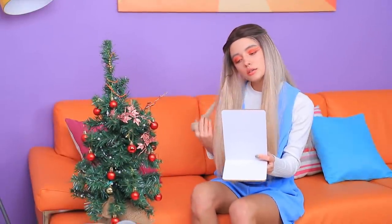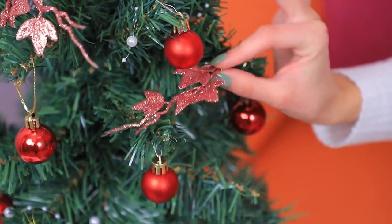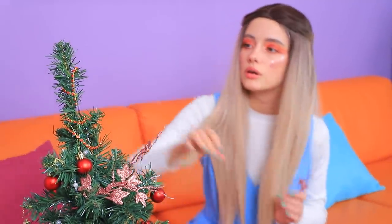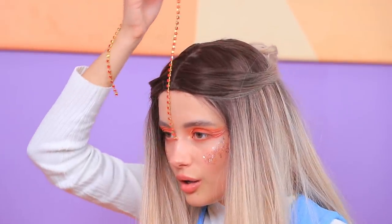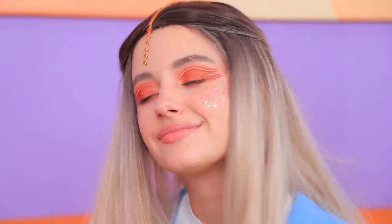Mirror, mirror on the wall! Tell me how to do my makeup! Oh! A Christmas tree! Use whatever you can find! A sparkly ornament will be good for my cheekbones! And I can use this garland for my hair! Put a string of rhinestones down the part! Now I have a cool look for a Christmas party!